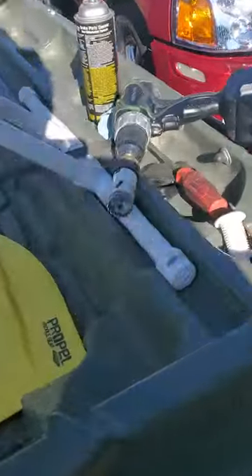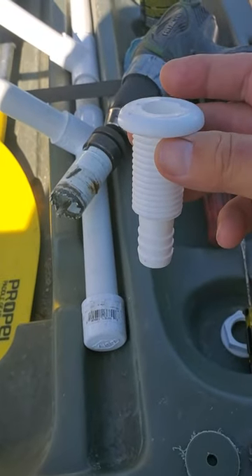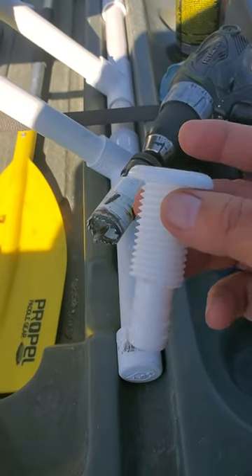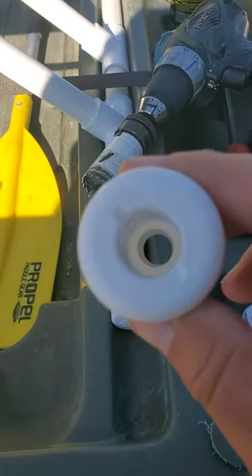I got a 1-inch hole saw, as you can see there — put it in my drill. I ordered this part online. I was trying to get one from Home Depot, but they didn't have it in stock, and they wanted like $79 for a $5 part to have it shipped. So I found this one. It looked the same, but I found out it's smaller — it's only got about a 1-inch hole.